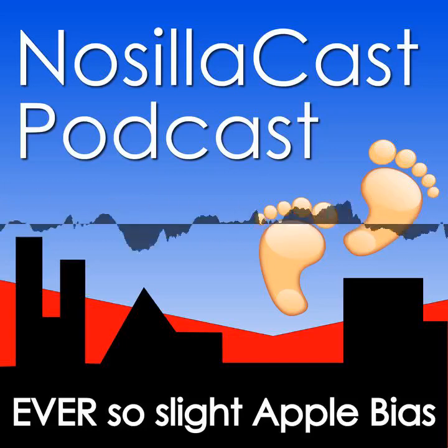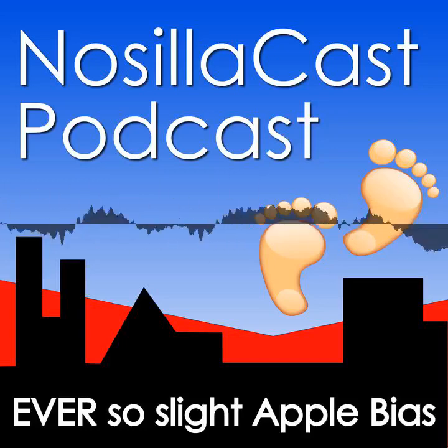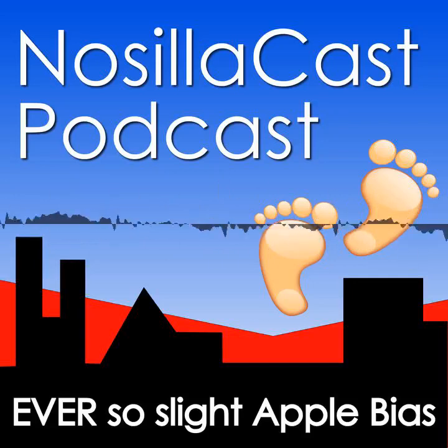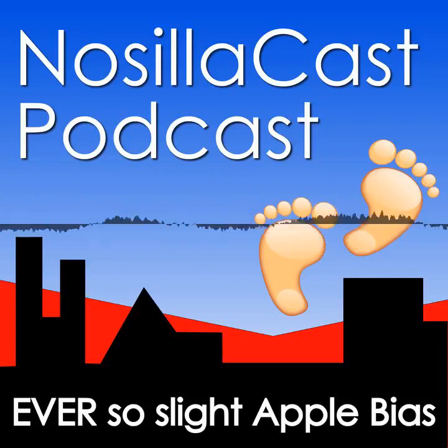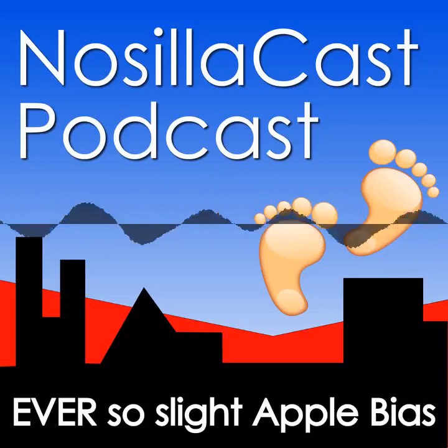Hi, this is Alison Sheridan of the NosillaCast podcast, hosted at podfeet.com, a technology geek podcast with an ever-so-slight Apple bias. Today is Friday, July 14th, 2023, and this is show number 949.